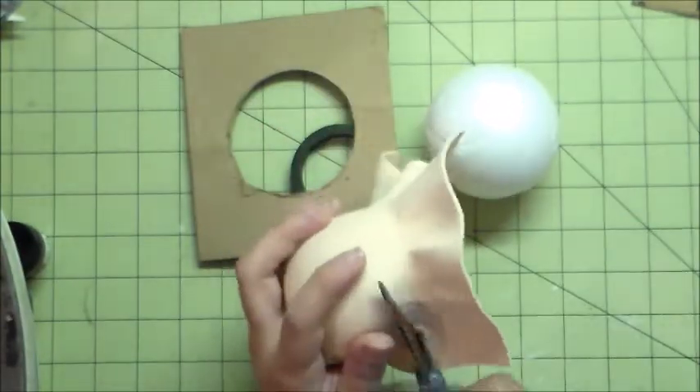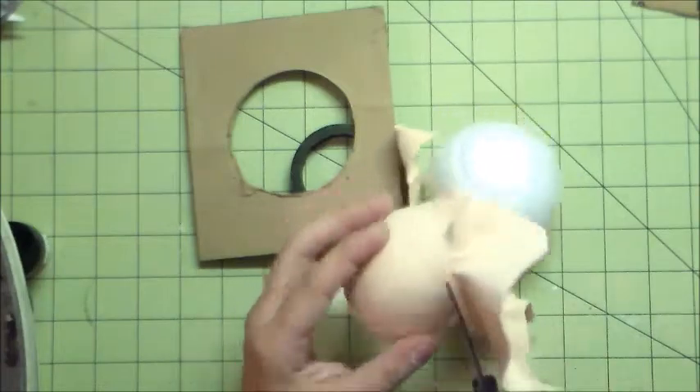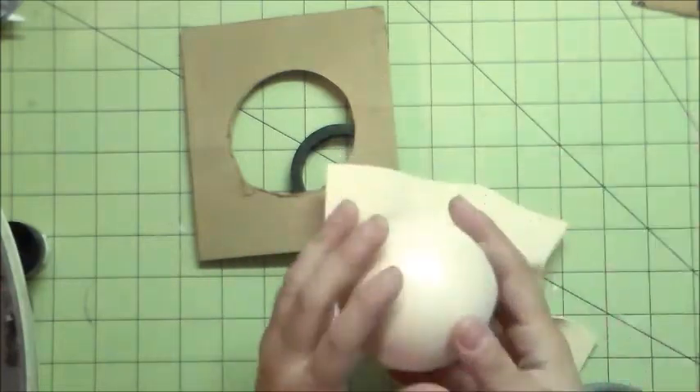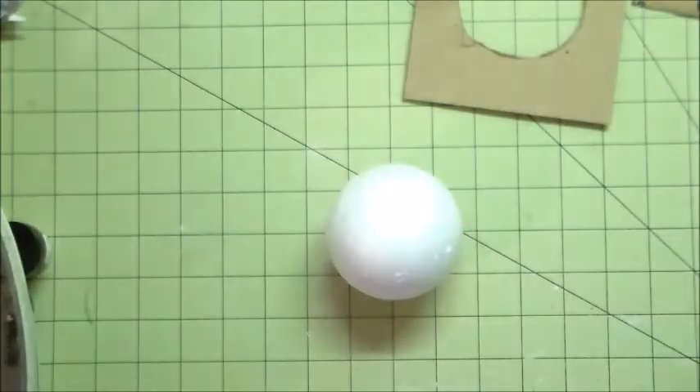Now I'm going to start cutting around, getting rid of all the excess. I cut around the little edge that was formed from the mold, then measure it to make sure it's halfway there. Now I'm going to do the same process with the red one.